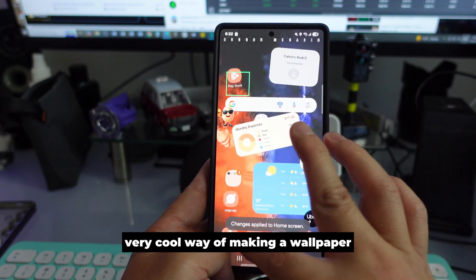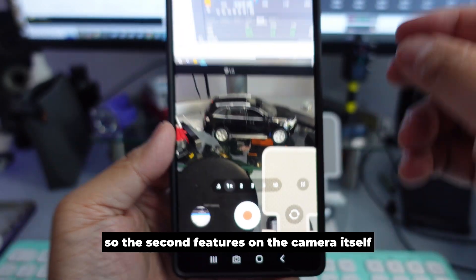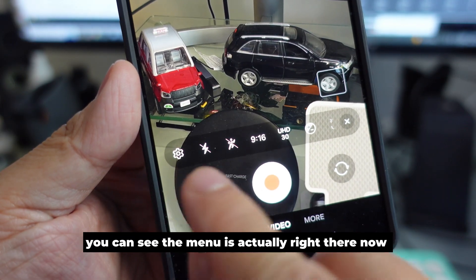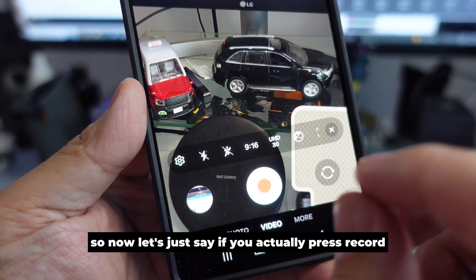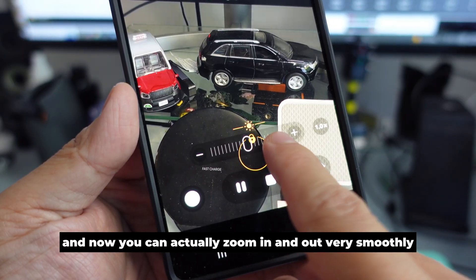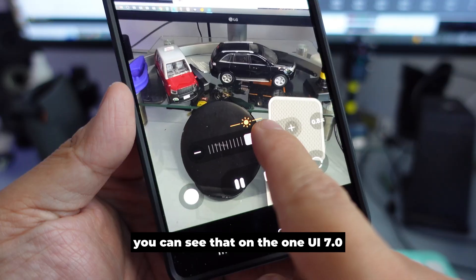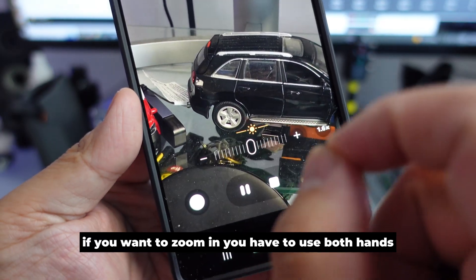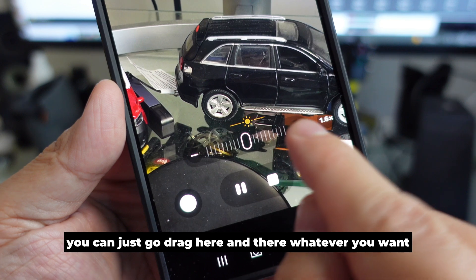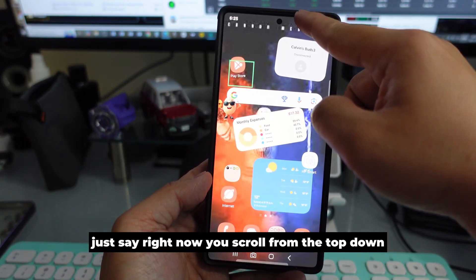This is a very cool way of making a wallpaper with your color palette. The second feature is on the camera itself — the menu is right there. If you press record, you can now zoom in and out very smoothly. On One UI 6.1.1 you had to use both hands, but now there's a bar here — you can just drag it wherever you want.